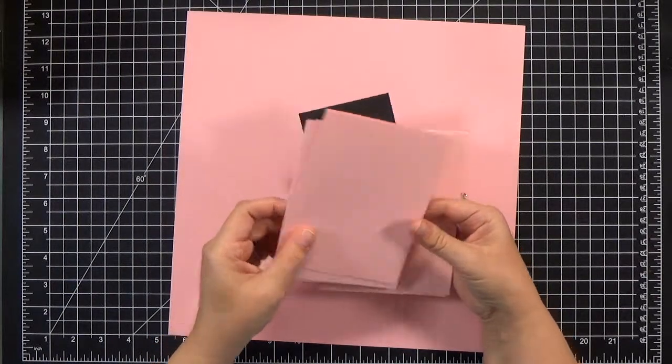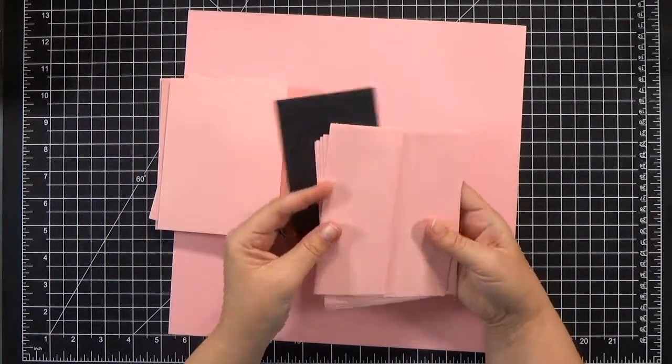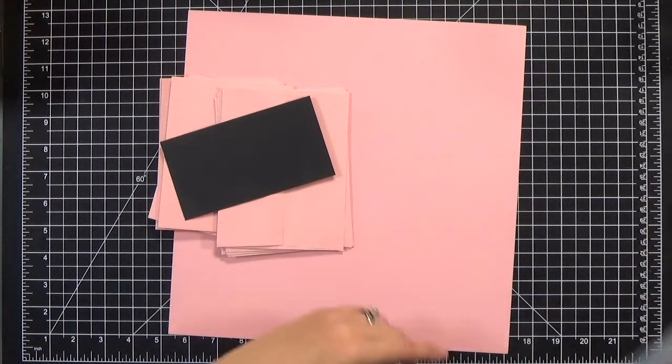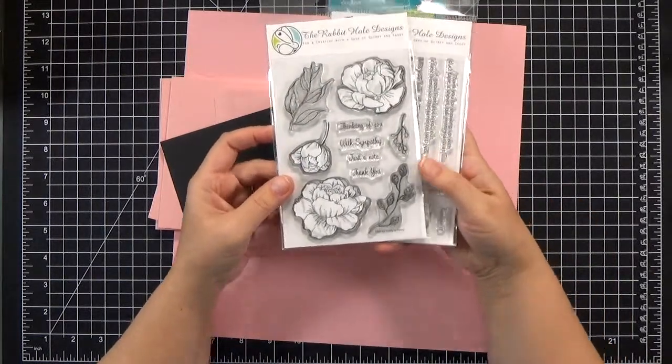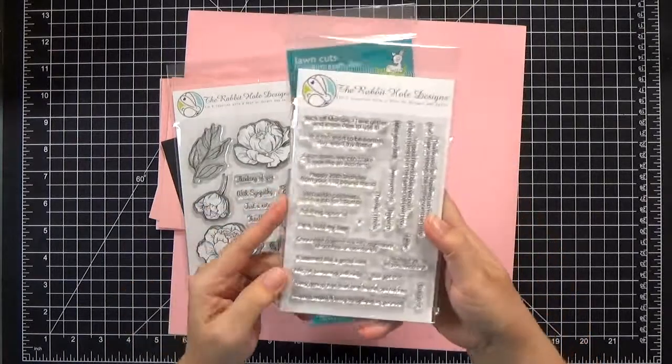You'll need one sheet of 12x12 cardstock for the box, five note cards and five matching envelopes, and a little piece of black cardstock for the sentiments. All of my images are from Rabbit Hole Designs — I'm going to use the Pretty in Peony and Sassy Sentiments stamps.